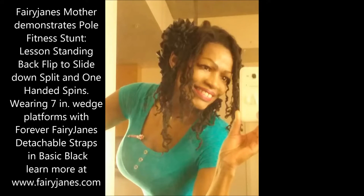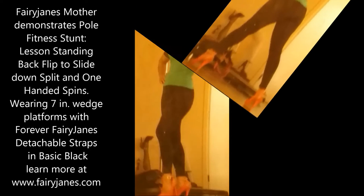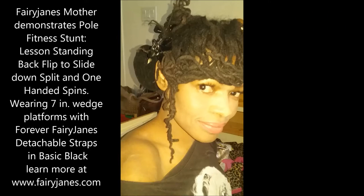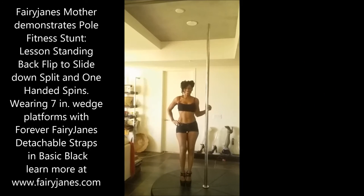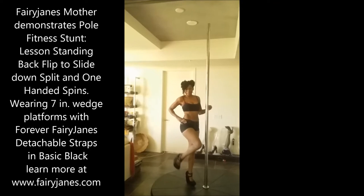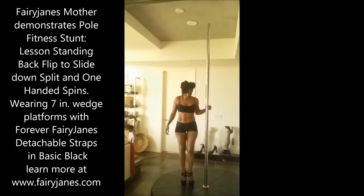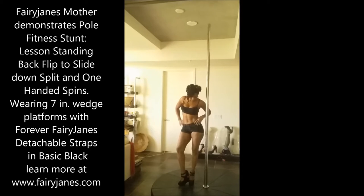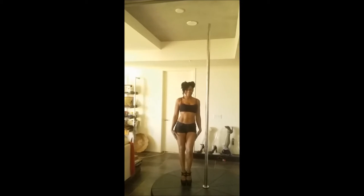Hi everyone, it's Fairy Jane's mother, and today we are doing another demonstration on the Pole Fitness Vertical Bar. This particular lesson is the standing back flip to a slide down split, and also one-handed spins, which are very pretty. Fairy Jane's mother is wearing 7-inch wedge platforms with Forever Fairy Jane's detachable straps in basic black.